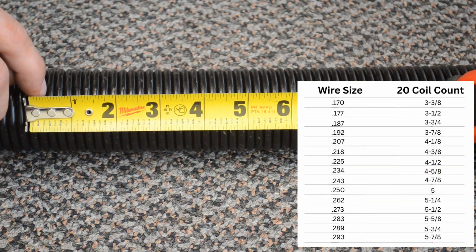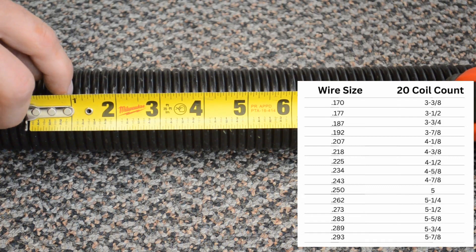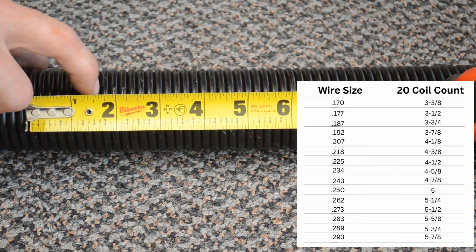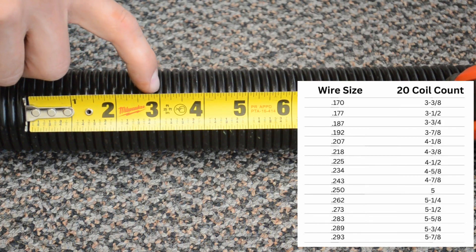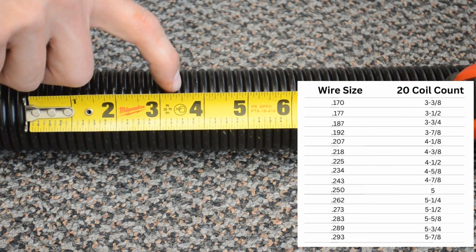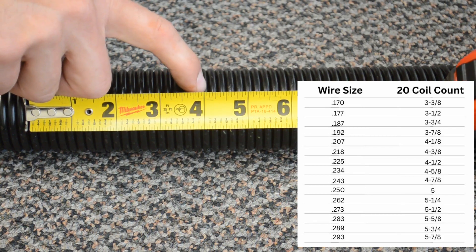I will count the coils: 1, 2, 3, 4, 5, 6, 7, 8, 9, 10, 11, 12, 13, 14, 15, 16, 17, 18, 19, 20.